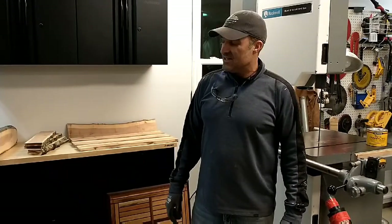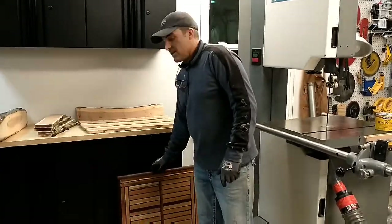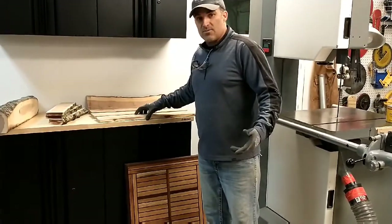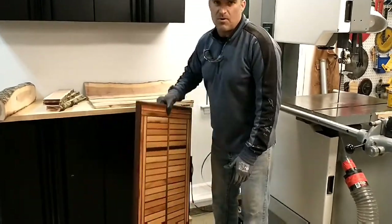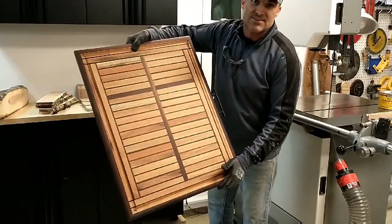Hey guys, it's Chris, welcome to the You Can Do It channel. Today I'm going to show you how to mill firewood limbs out in the yard to make dimensional lumber so that you can make beautiful projects like this.